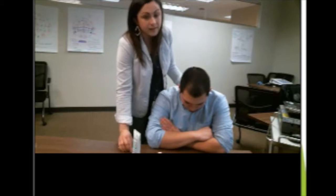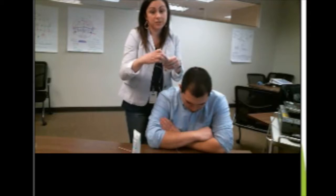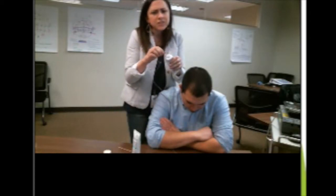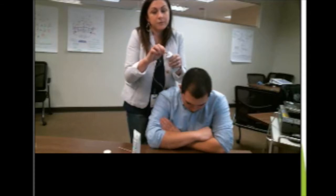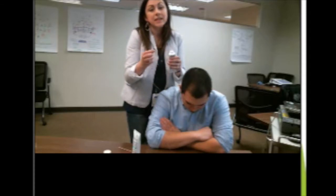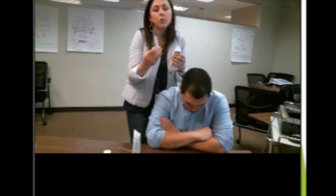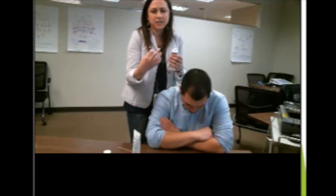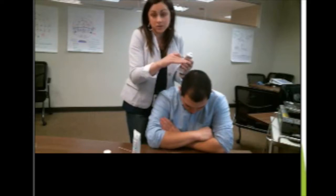Next, I'll apply my conductant paste to the gold cup electrode itself. So we'll scoop the paste into the gold cup electrode just enough to fill the cup. We don't need a heaping scoop, just a level scoop. And remember, this is conductant paste, so any electrical activity that it's exposed to will be conducted to the electrode. So we don't want a large area of paste — we only want the paste directly underneath the electrode itself on the area that we marked on the scalp.